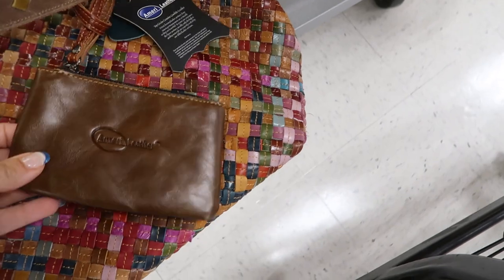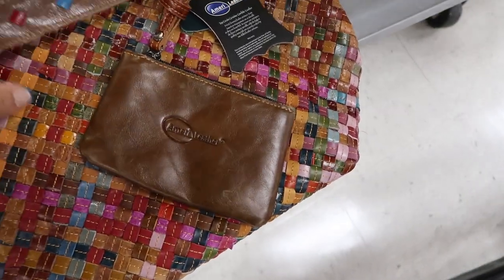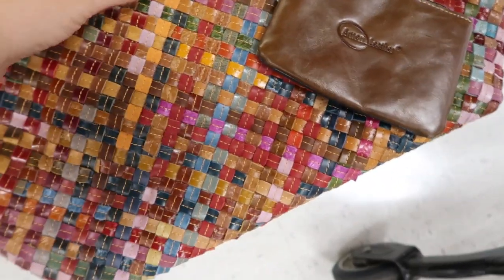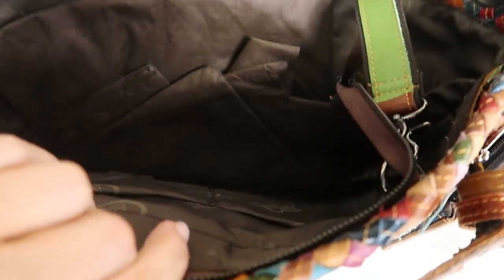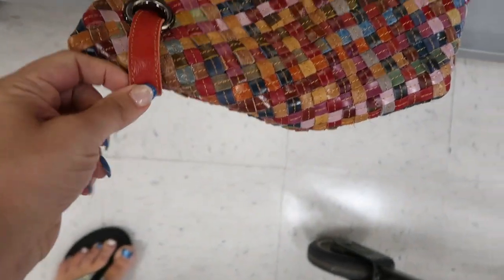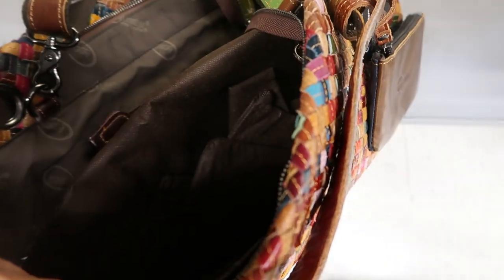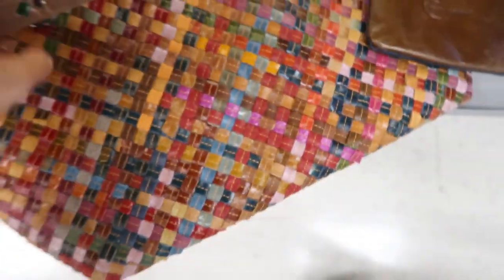Here's a really big tote from America Leather — you can really smell that it has nice leather. It's all woven with a big inside, a zipper compartment, and red going through the top. That one is only $19.99 — so pretty for that price.